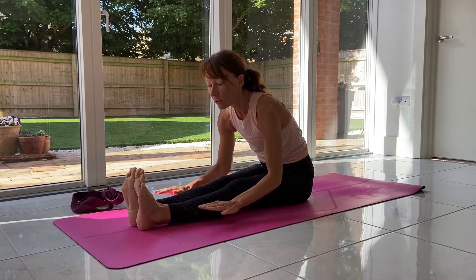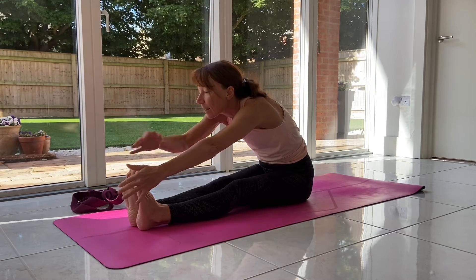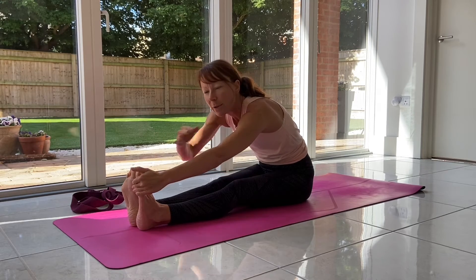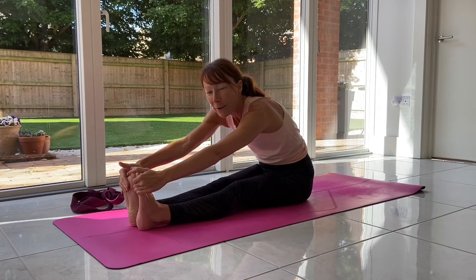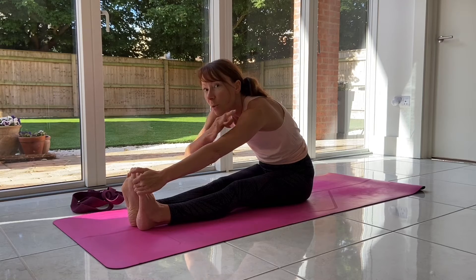It's more important to just rest the hands than desperately trying to reach and then hunching into the shoulders. You might be able to reach your feet, but it might be quite a strain. We're trying to get rid of tension in yoga, so we don't want to create more by reaching and creating tension in the shoulders and neck.